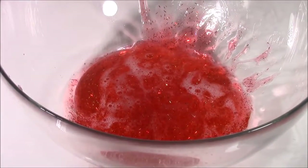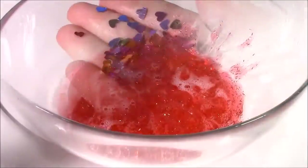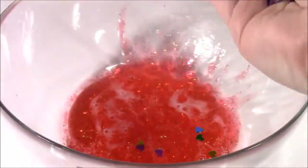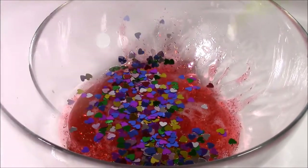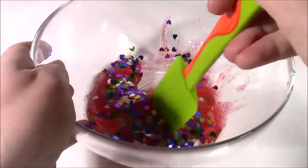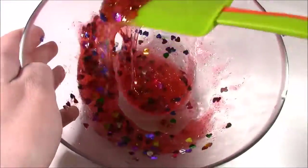The next step: I'm going to take these little confetti hearts and pour some of them into the glue. Here they are, super sparkly. Now I'll just take my mixing spatula and work that in, trying to make it evenly spread out. That is so pretty — kind of looks like funfetti.